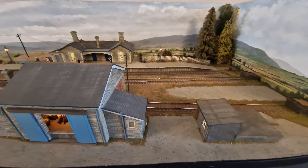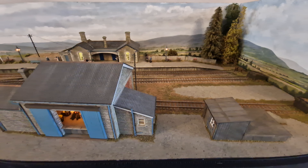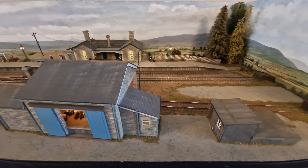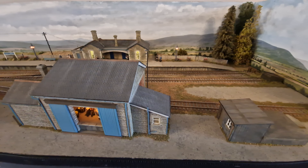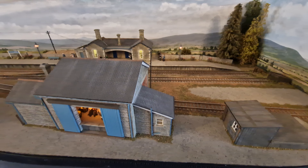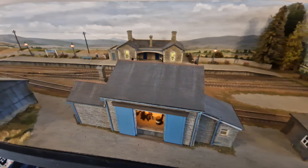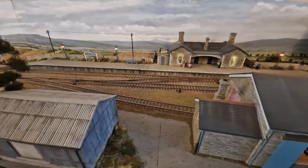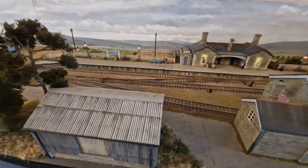Hi everyone, John JMC here. You join me looking at Halland — this is my exhibition layout, built by myself and a chap from the Wickham and District Model Railway Club called Ron North, all the way back in 2012.